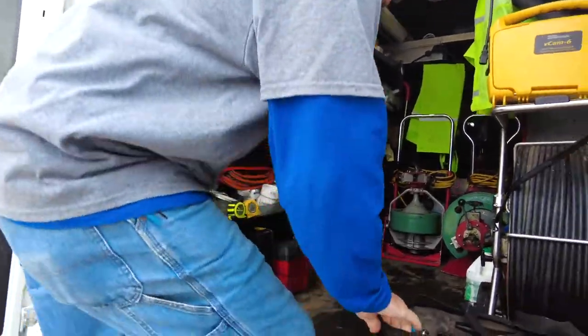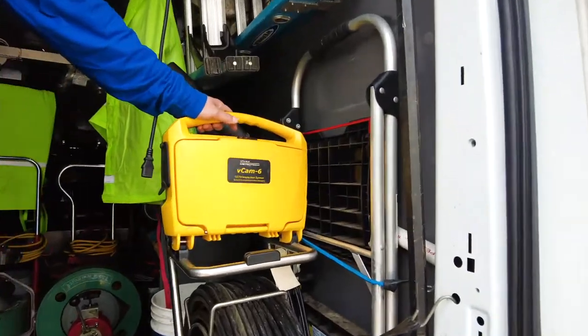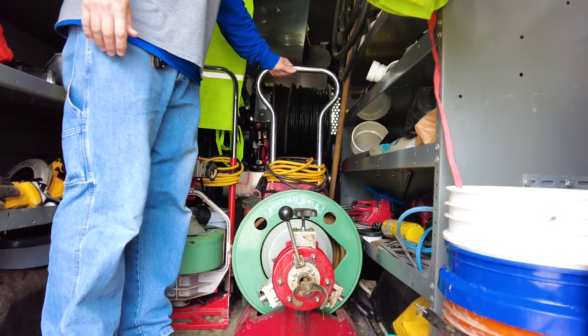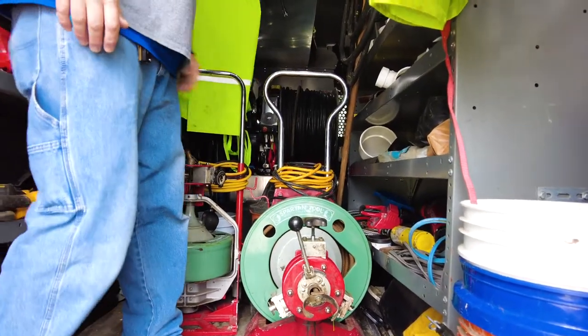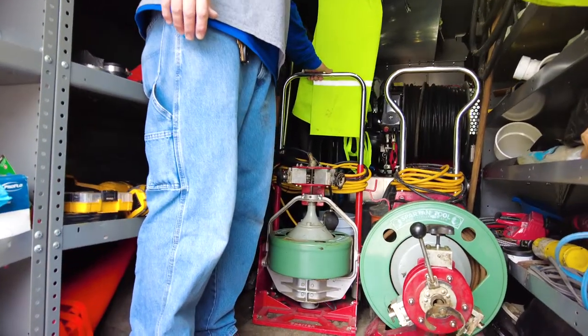Here's our trusty tool bag. Got everything we might need for a job. Video inspection camera, 300 foot of line. We can see everything that's going on in the line. This is our mainline snake, 100 foot. Got our smaller snake, more for sink drains — kitchen sinks, bathroom sinks.